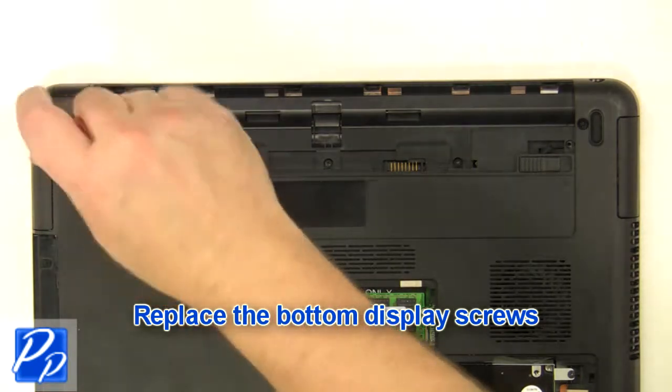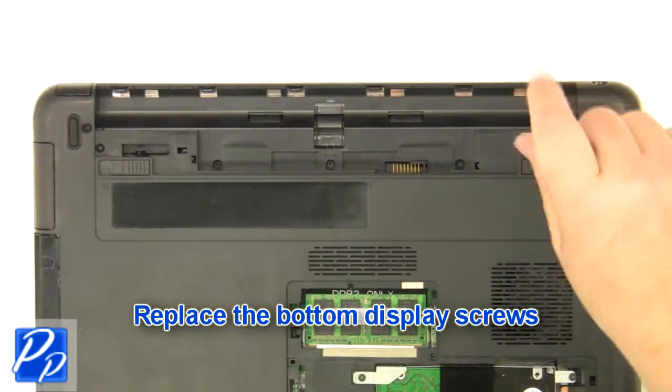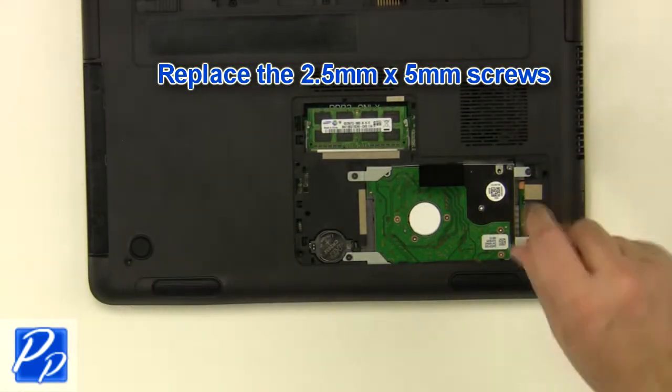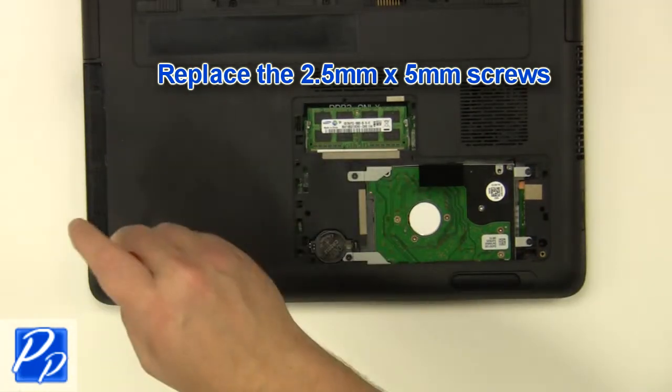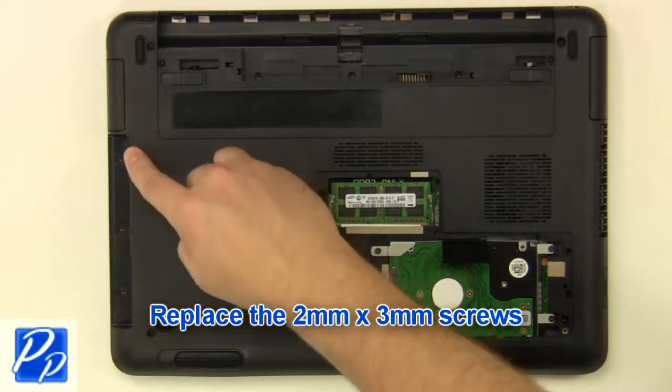Replace the bottom display screws. Replace the 2.5mm by 5mm screws. Replace the 2mm by 3mm screws.